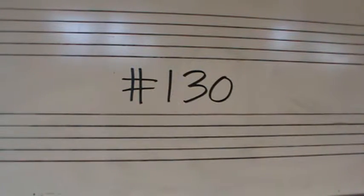Number 130 is in the treble clef, in the key of F major, 2/4 time, 10 measures.